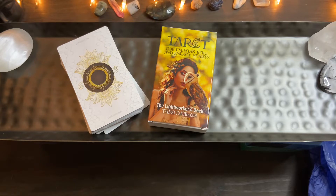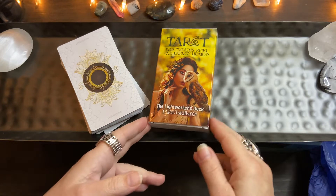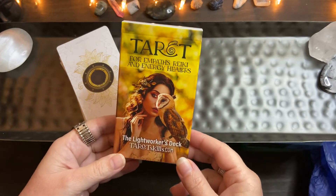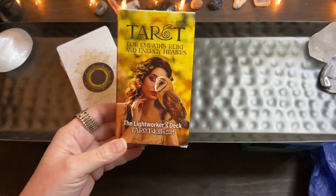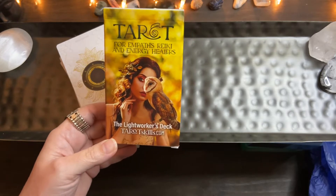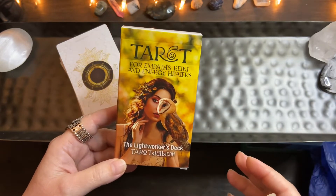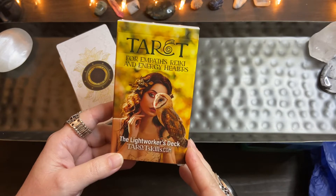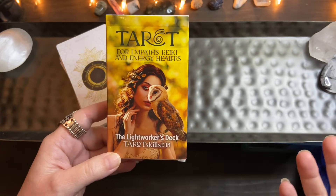Hi everyone, this is going to be another tarot walkthrough. I haven't seen anybody doing a walkthrough of this one. I was searching because after I purchased it I didn't get a confirmation email, so I was getting worried — has anybody else even purchased this? You don't want to get ripped off. But it turns out I did get the email; it was in the spam folder, and it actually arrived very quickly.